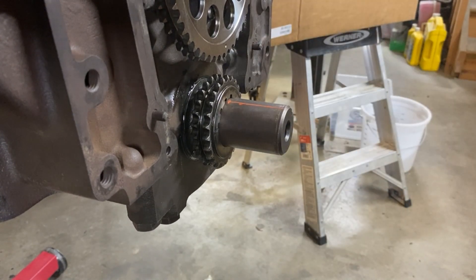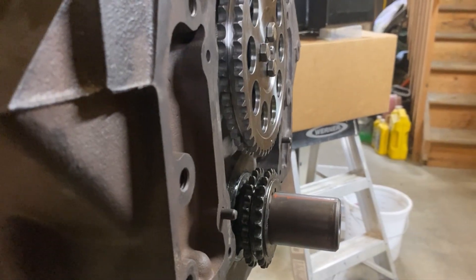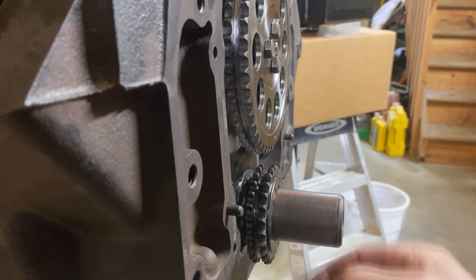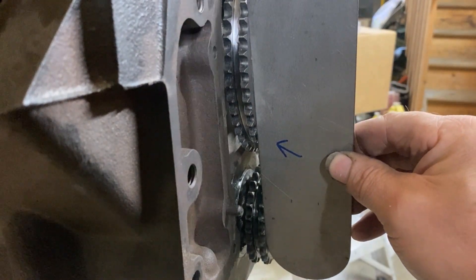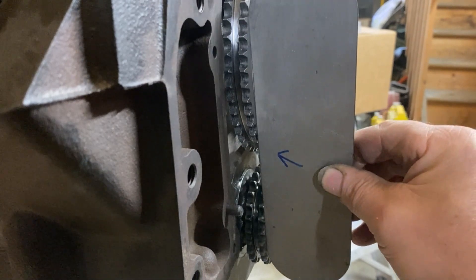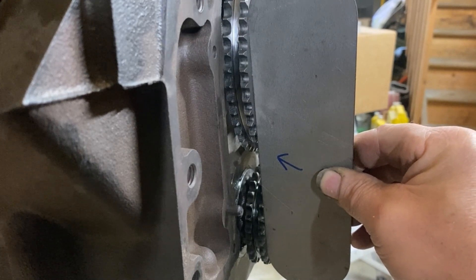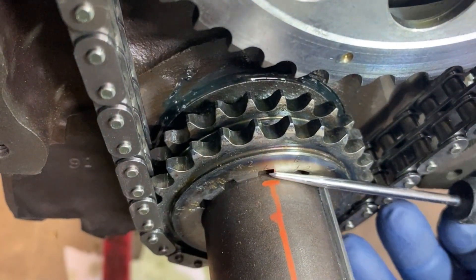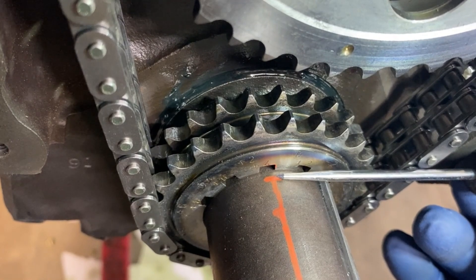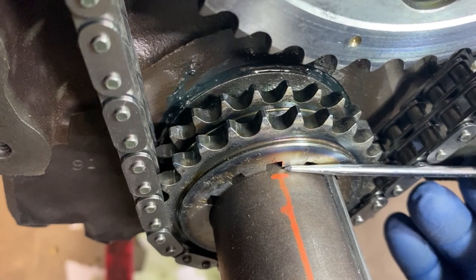I measured this Rollmaster set - I've got it pressed all the way on there. I've got the cam gear on there but not torqued down, just tightened up. I pushed this bottom gear as far back as it would go until with a straight edge these teeth line up exactly, so those teeth are exactly parallel to each other. So I know this is in the right spot. But this gear sits 80 thousandths further than the old one did - the depth is 80 thousandths deeper than the old gear.